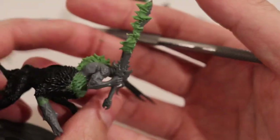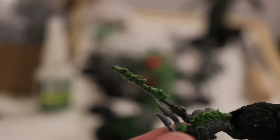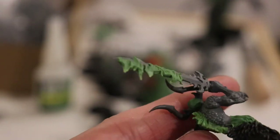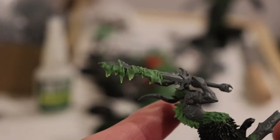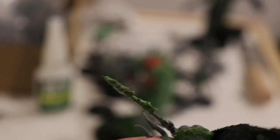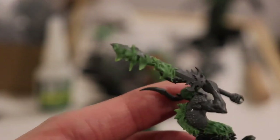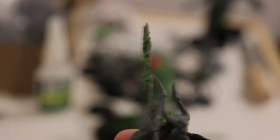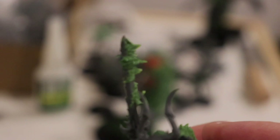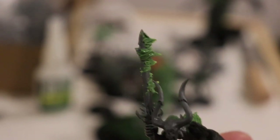And there we have it — got some flames! One thing I'd like to mention: if you find your flames are a little thin, just repeat the process. Wait for the green stuff to dry, or do it while it's still wet — doesn't matter. Just add more beads, and eventually you'll be adding really nice thick layers of flame onto your blade, and everything will be great. Cheers!